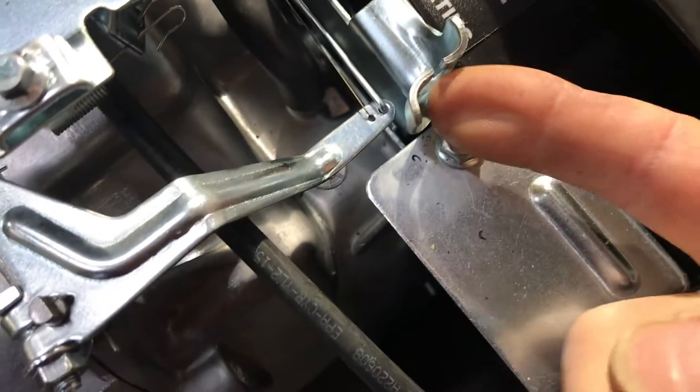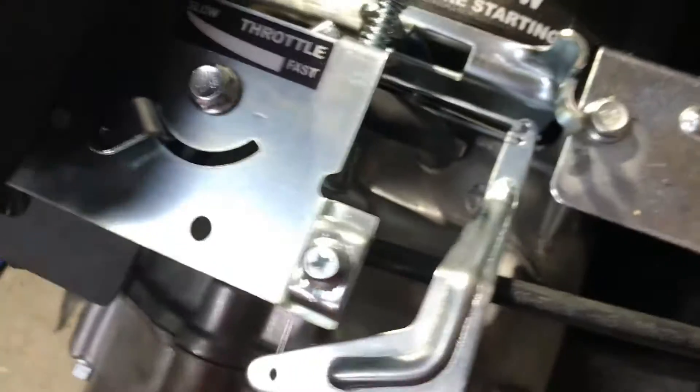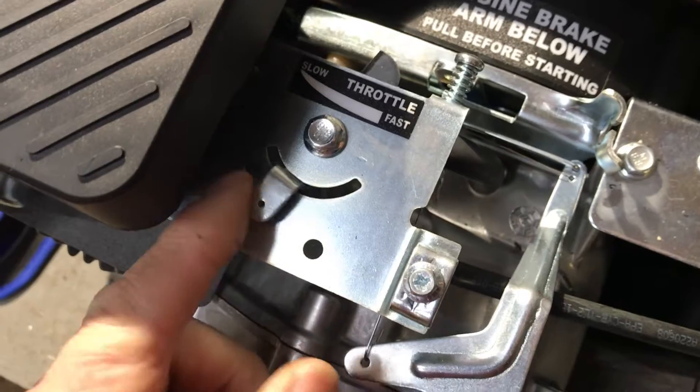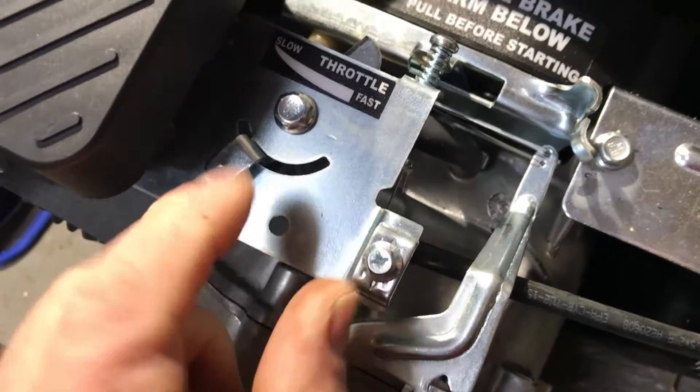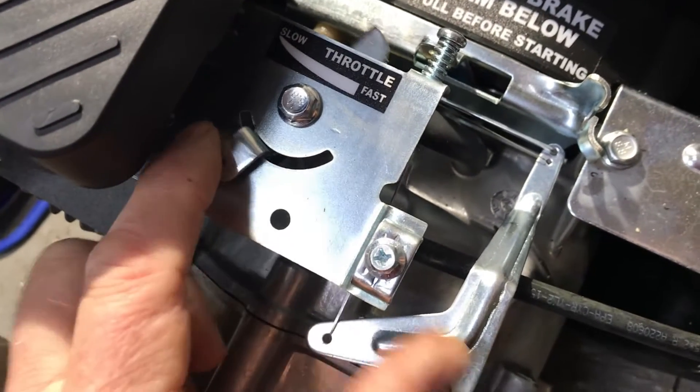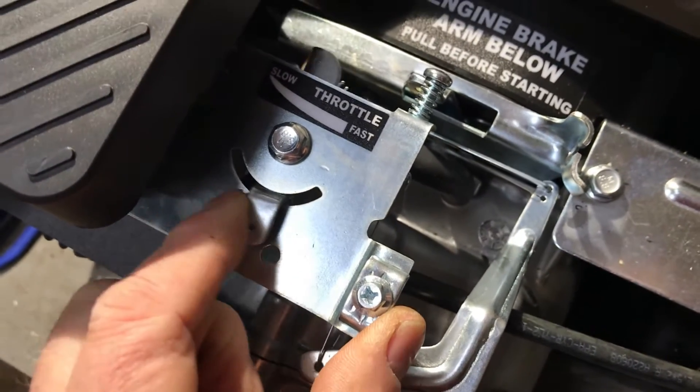I think I can probably do that with a T-handle or something. The other thing is I need to come up with a throttle, because on the other mower the throttle was built in right there, so I'm gonna have to see if I can attach a throttle here somehow.